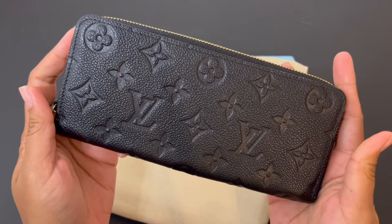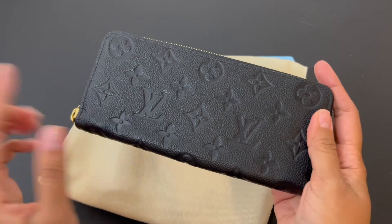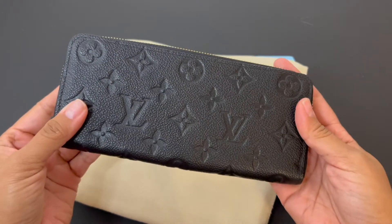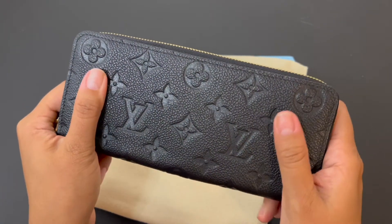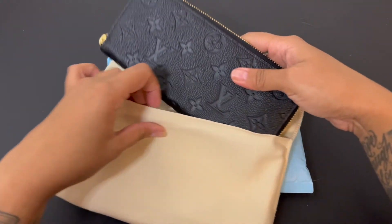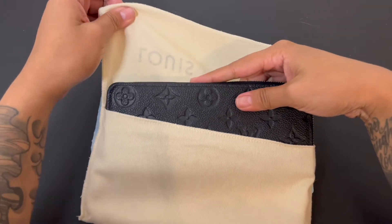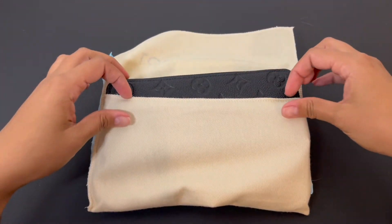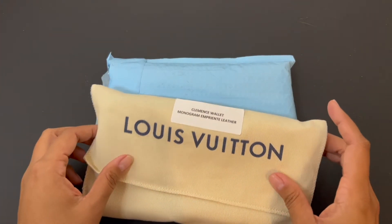This is the Clemens wallet with the monogram print — it's a really nice wallet. I've used it a few times already, but it's a luxury item and I don't want to use it as an everyday wallet, one where I'm just throwing it around in the car or my purse on the go. It costs a little bit too much to be doing that daily. So that's the whole reason why I got a replica.